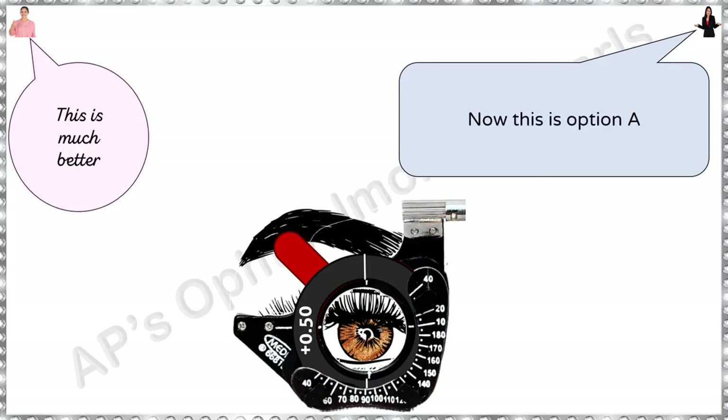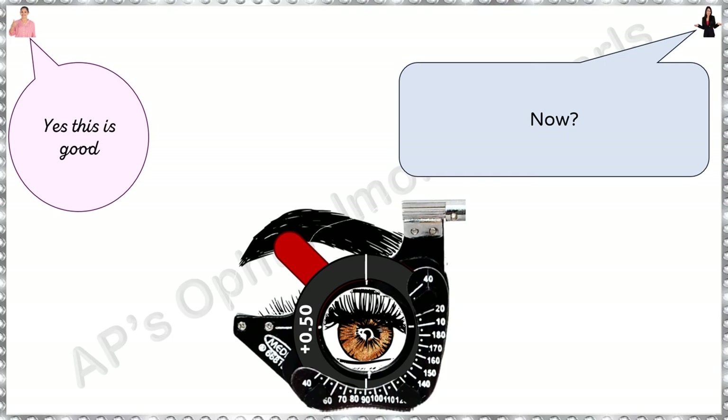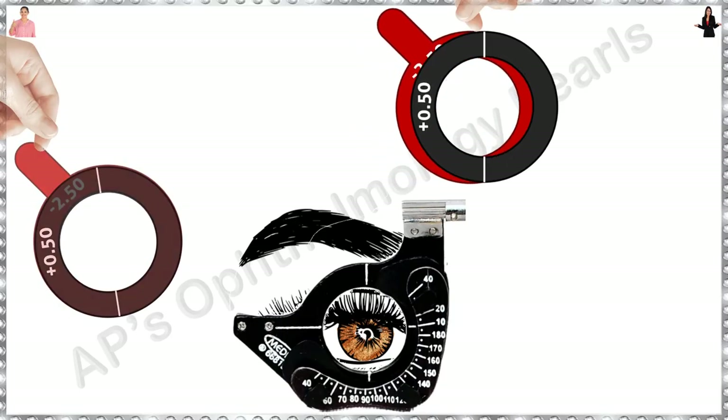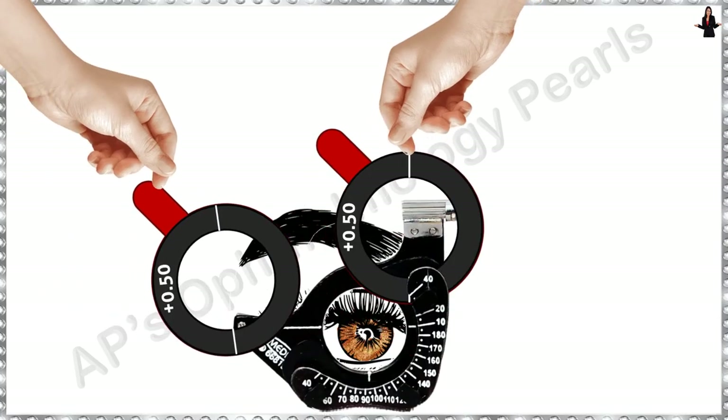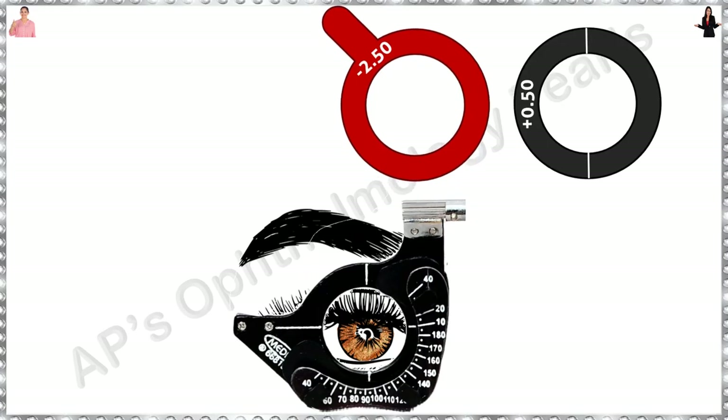This is option A — this is much better. What about now? Not good. Now? Getting better. Now? Yes, this is good. Sometimes the patient is unable to appreciate minor changes when you rotate within the frame. In such cases, I find it useful to hold the two combinations separately in my hands and place them alternately, so the patient can tell you which is better.